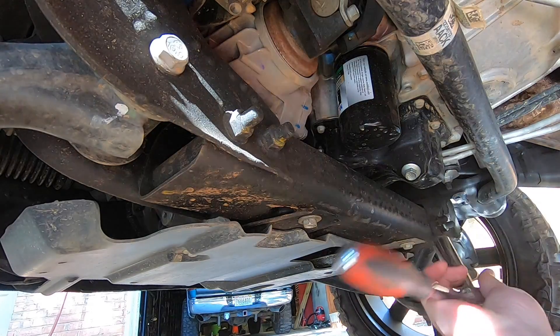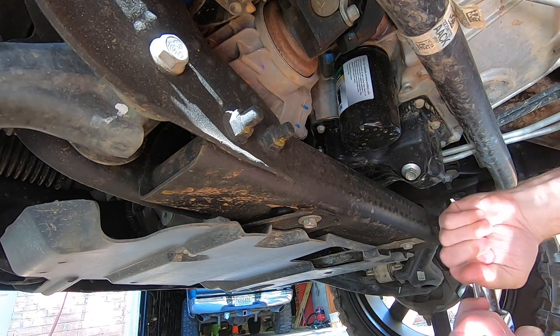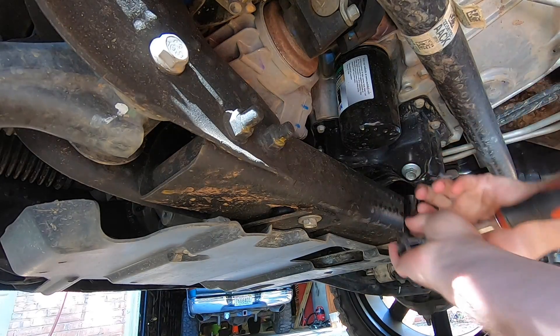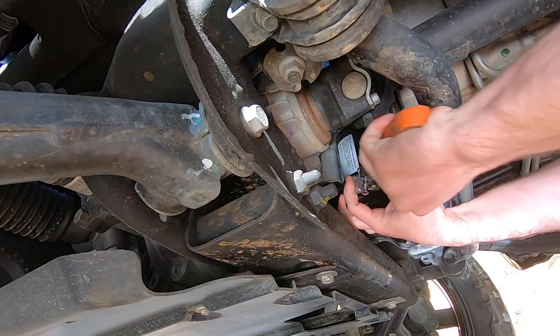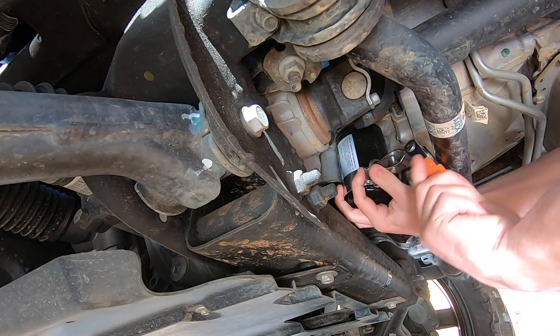Make sure your truck's all warmed up so the oil can flow out. 15 millimeter — there we go. It's amazing how easy things work when you have the correct tools.